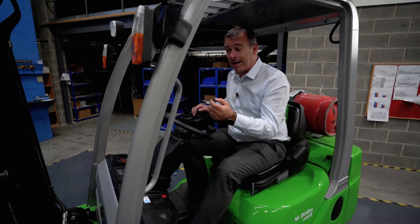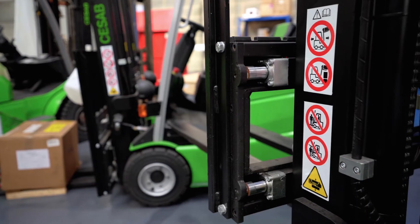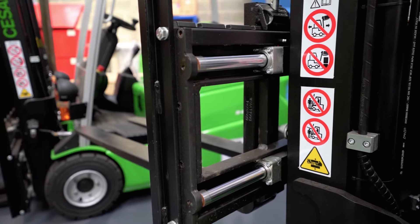Another good feature of the mast is that the side shift has four rams instead of the normal two, so it's much more sturdy when you're side shifting heavy loads on your forks.